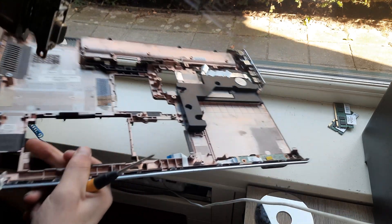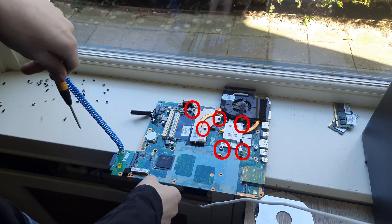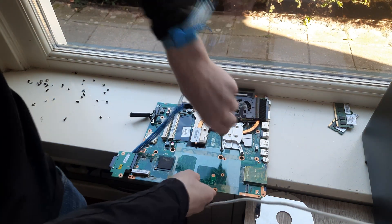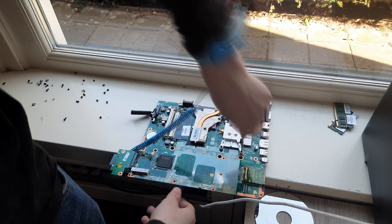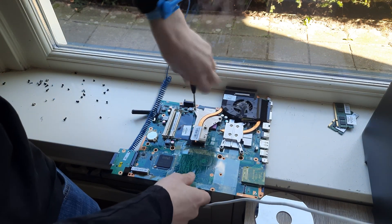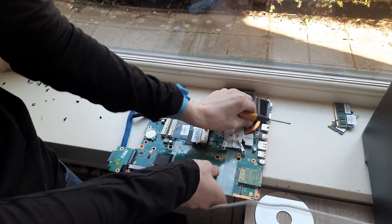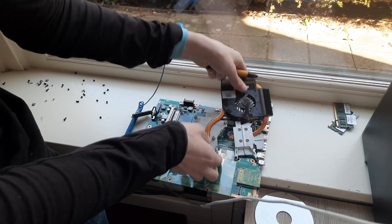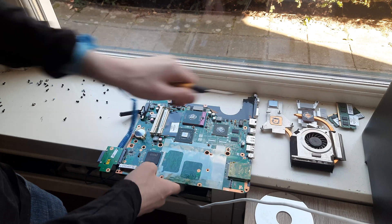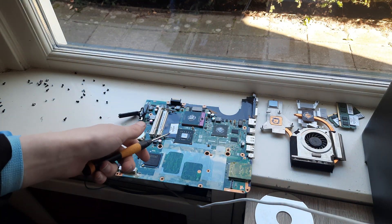Now put away the bottom pieces — we're going to focus only on the motherboard. Now remove the circled screws. Take out the fan cable right here, and then just lift off the cooler. And that is how you get to the thermal base of your HP Pavilion DV7 laptop.